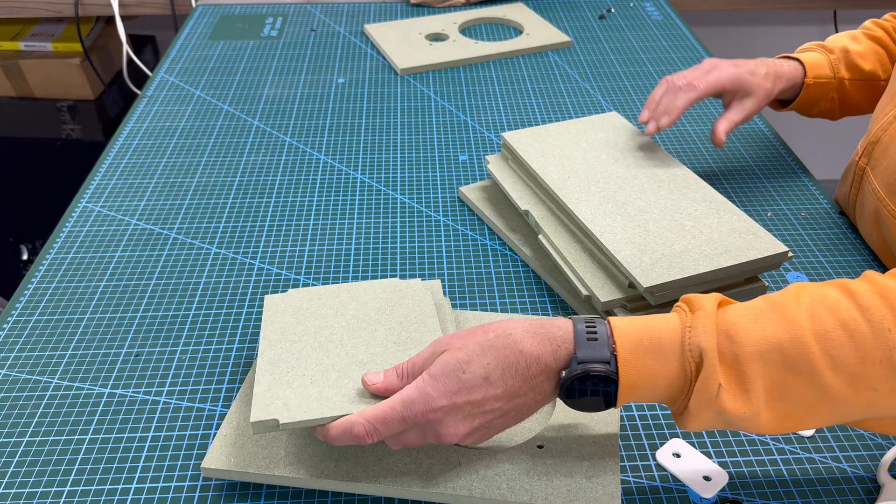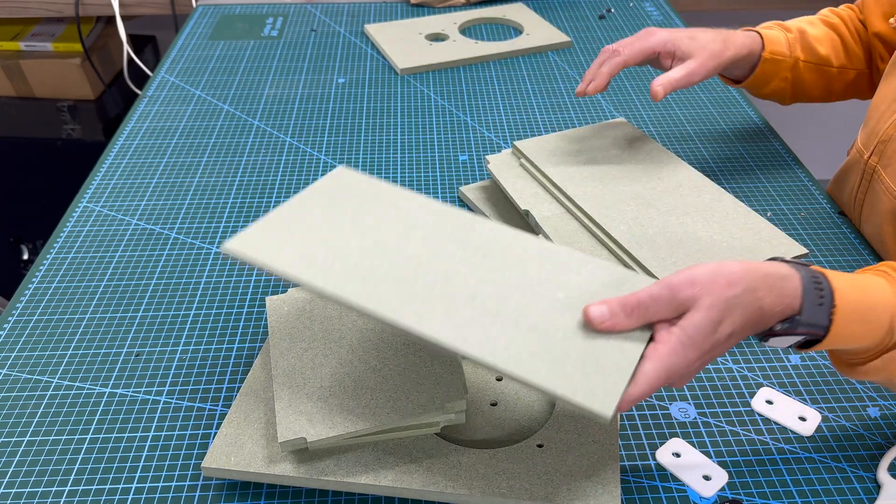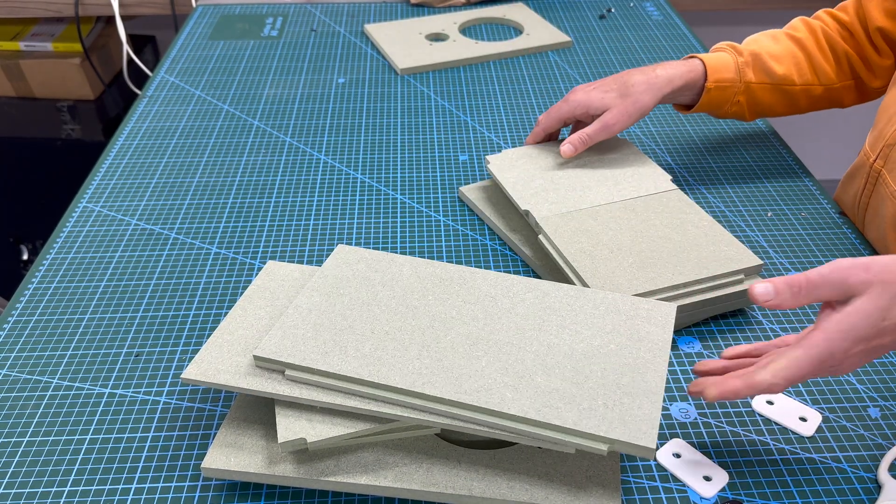These are the tops and bottoms. The sides. And then it just repeats.